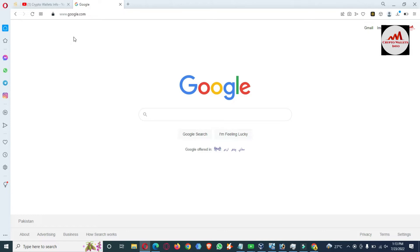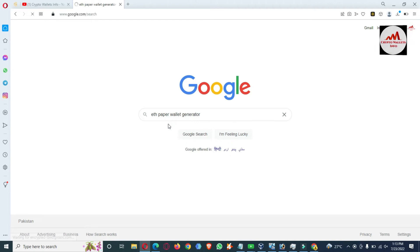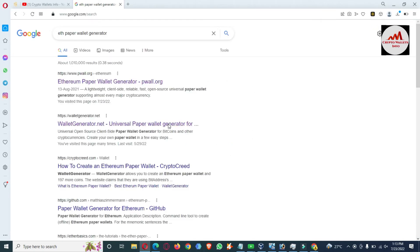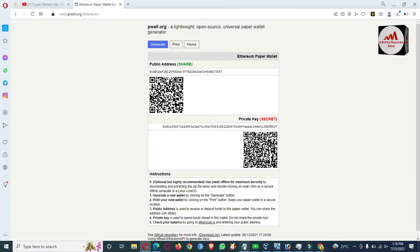Please don't use the websites I show here for generating your real paper wallet — I am only using this for educational purposes to show how a paper wallet is created. I'm going to search for an ETH paper wallet generator. I do not recommend this website; this is for education only. Please do your own research to find a trusted site. Now you can see the website is open in front of me and I'm going to generate a new Ethereum wallet — simply click on it and open a Notepad file to save the information.